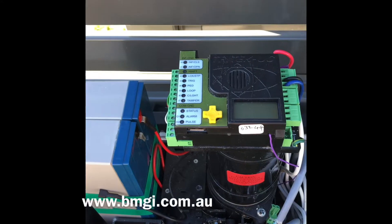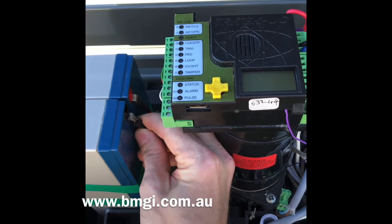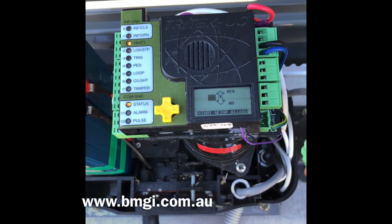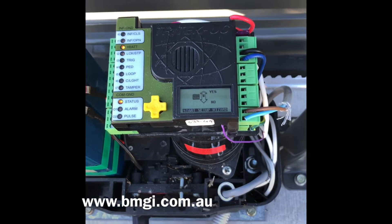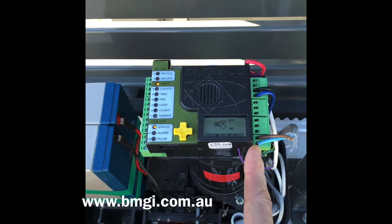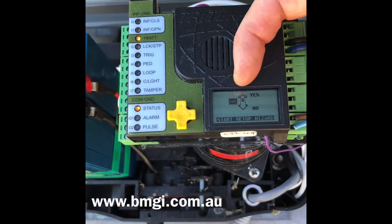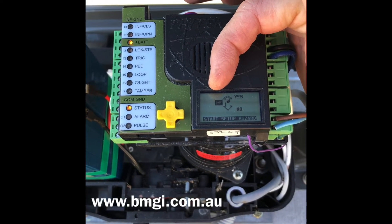Now that the gate is in position, we will now wire up the battery. Now we can plug in our power supply. It's very important you plug the battery in first before powering on the power supply. From here you now just follow the prompts on the screen. The setup wizard will launch straight away as soon as you power your new unit up.